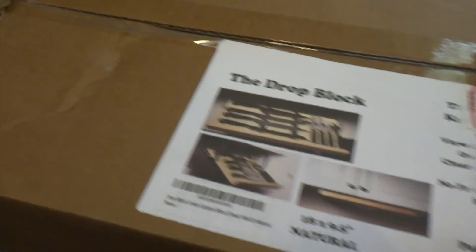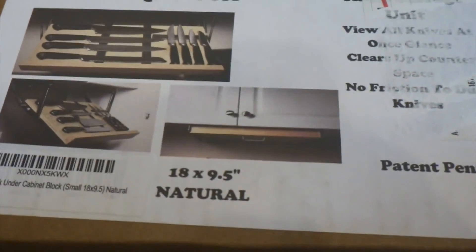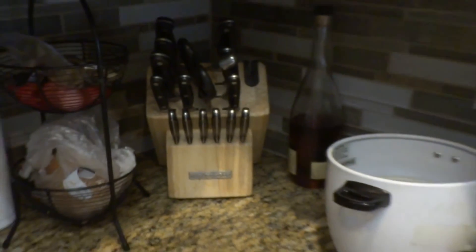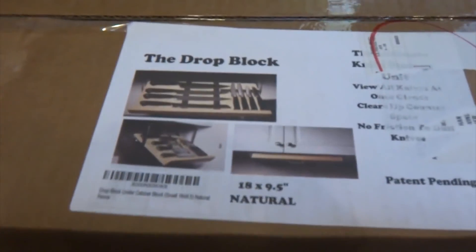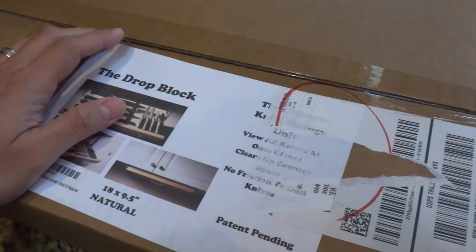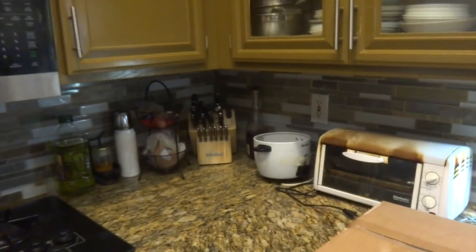What's up guys, I got something new for the kitchen today. It's called the Drop Block. I bought it off Amazon and it's for knife storage. I got some new knives over Christmas — these are my old KitchenAid set. I got a Global chef's knife and I've had some more expensive knives sitting around and I wanted to put them somewhere in the kitchen.